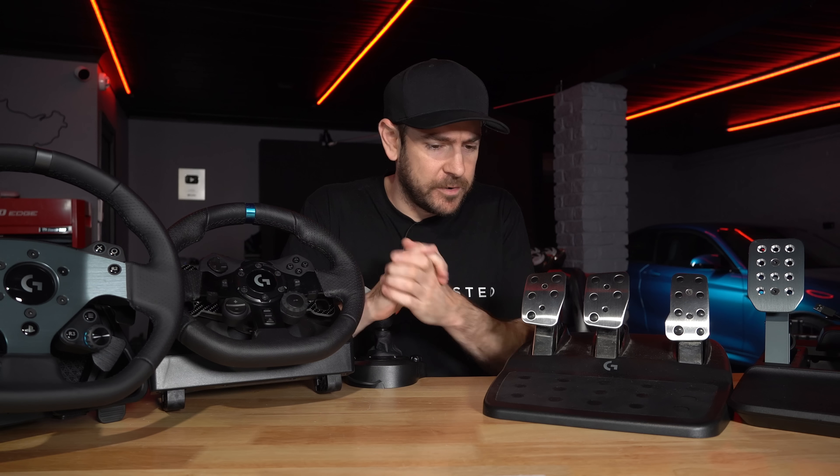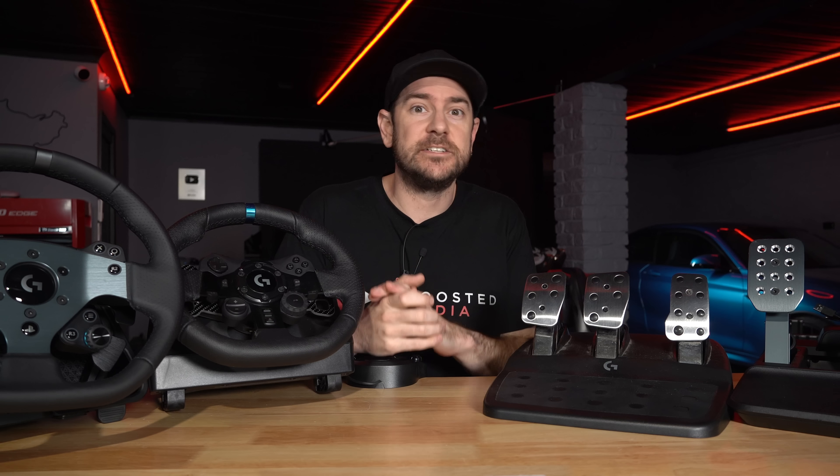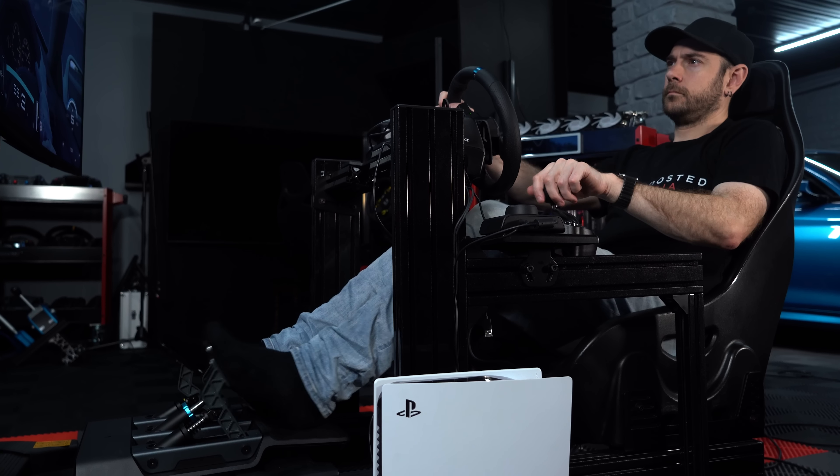Hey guys, Will here. So just a super quick video for you today. I wanted to talk about Logitech compatibility. Now anybody that owns any Logitech sim racing products would know that compatibility can be quite tricky, particularly if you're playing on a console.